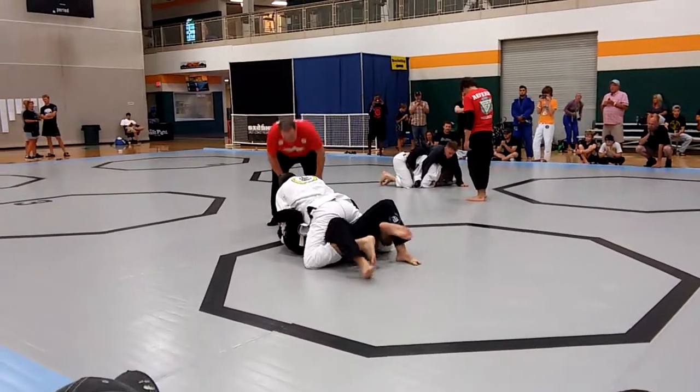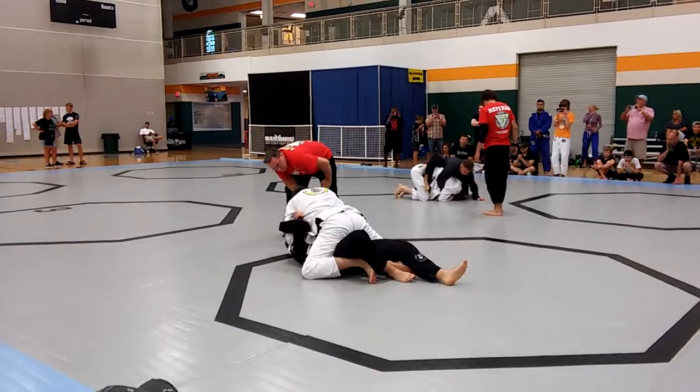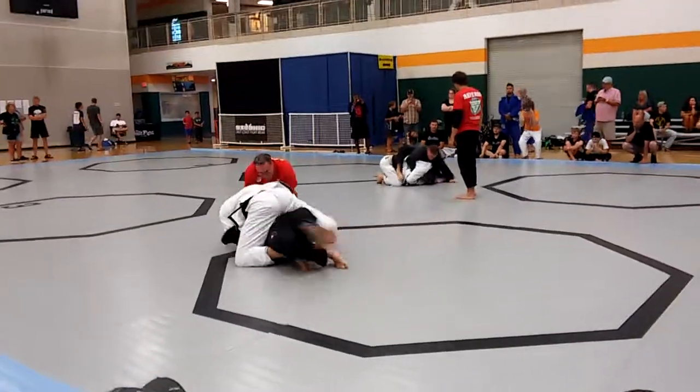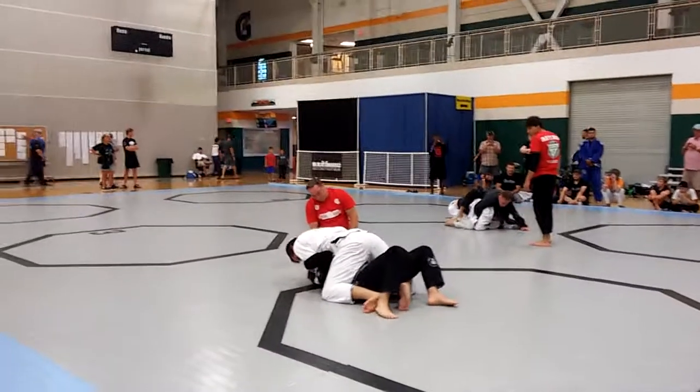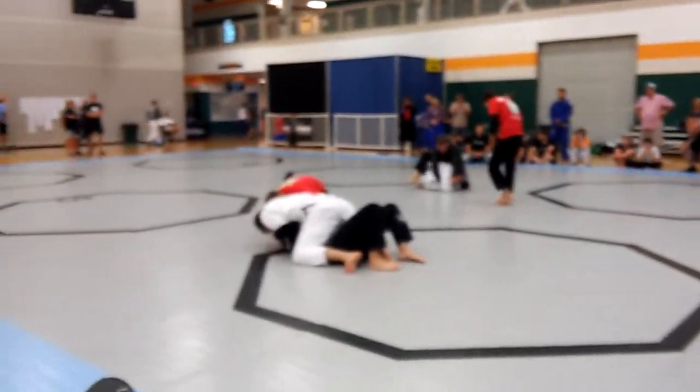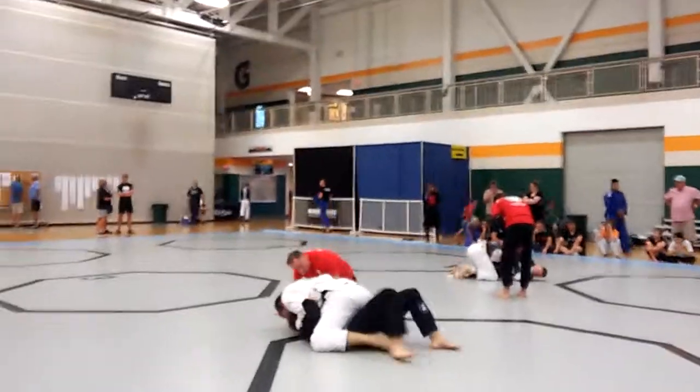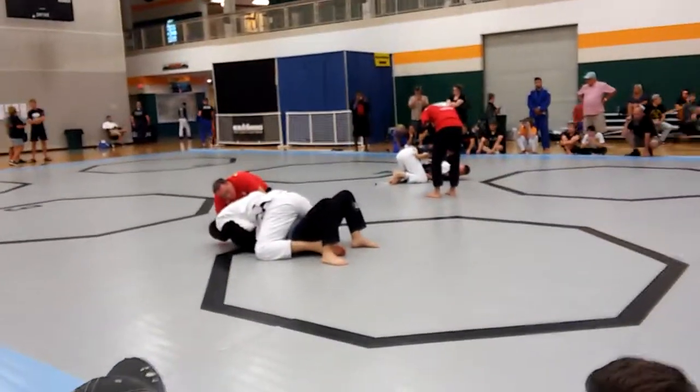Work that cross collar. Get up there. Work it in now. There we go — don't burn your grips out, don't lose position. Don't burn your grips out. Take your time. Don't burn your grips out. Don't lose position. Get those grips behind his ears.